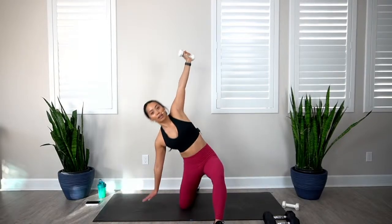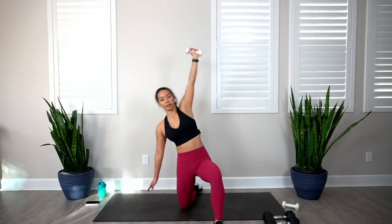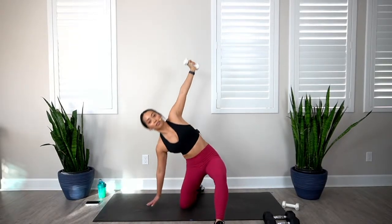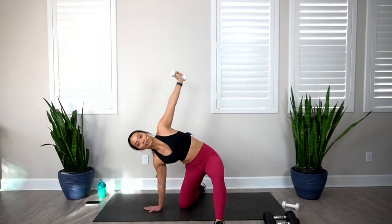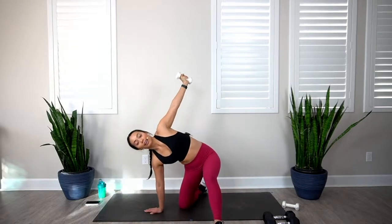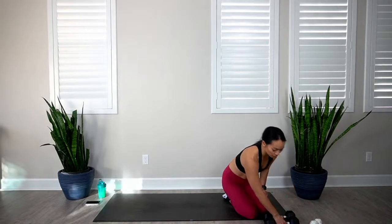Switch sides — right knee comes forward, right arm lifts up. Here we go in 3, 2, 1, let's go. Try to plant your entire hand. 1, 2, 3, 4, 5, 6, 7, 8, 9, and 10. Nice job. Coming up, we're going to go into some glute bridges — we can always do more glute work.